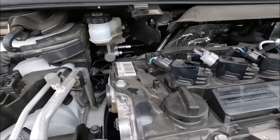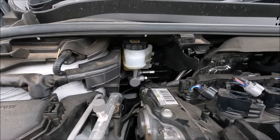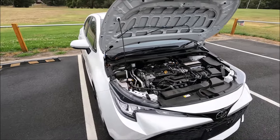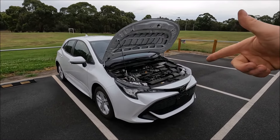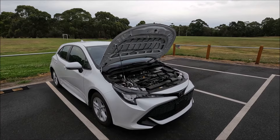You can actually see the level without removing this cover, but you won't be able to get the cap off. So there we go — that's each of the fluid top-up locations on a 2021 Toyota Corolla. If you found this video helpful, please give me a thumbs up, leave a comment below, check out some of my other videos, and subscribe to my channel.